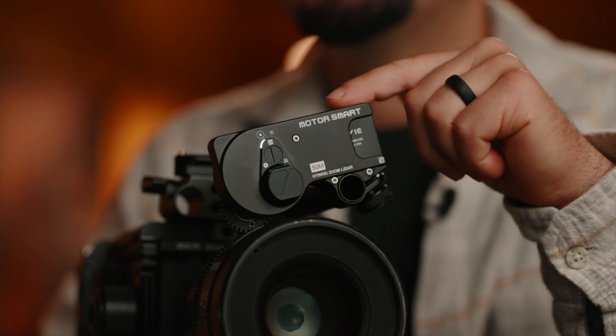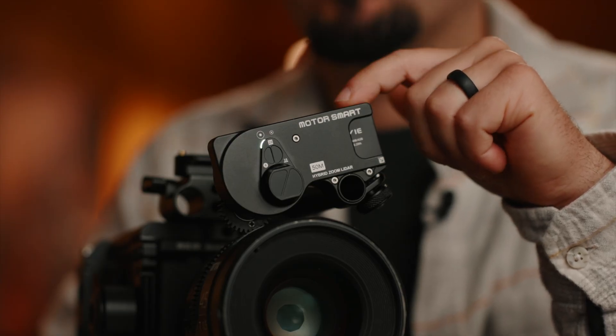Hey, what's going on? My name is Marcos Rocha and I'm a director of photography based out of the San Francisco Bay Area. In today's video, we're going to take a look at the PD Movie Live Air Force Smart. This is a LiDAR autofocus motor. It works by itself as you see here. Essentially, this turns your manual focus lenses or your cinema lenses into autofocus.